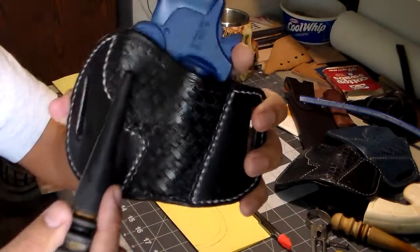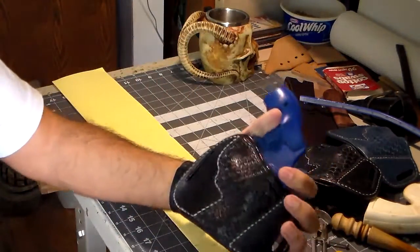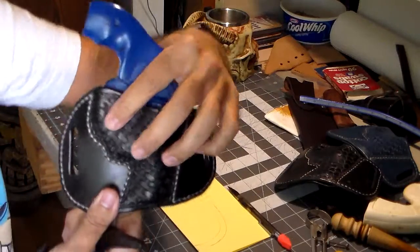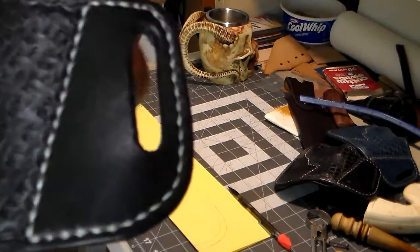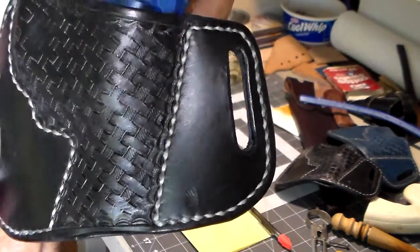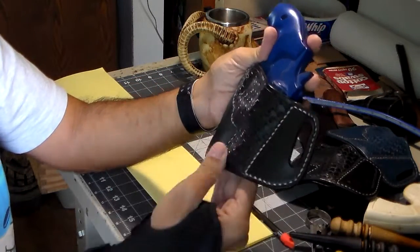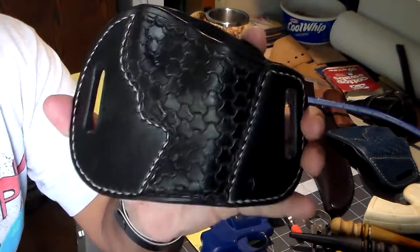The only place I lost any detail was right in this area, but mostly that's because I took my black burnisher and really mashed it in there to get retention on the trigger guard. I did the same thing on the back, but other than that it really kept the detail of the basket weave. You've got to make sure your stamping is good and deep, so make sure the water content and all that is correct. I also tried the same thing with the triweave stamp.